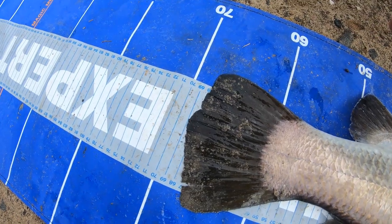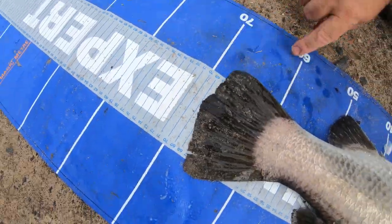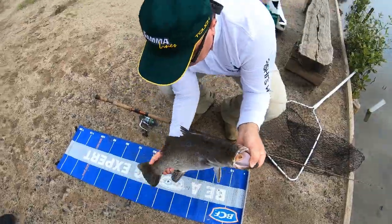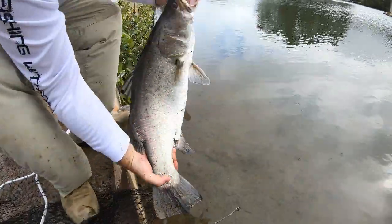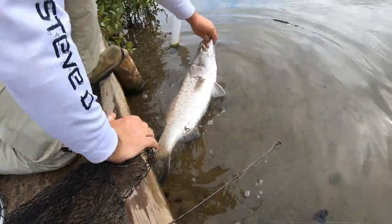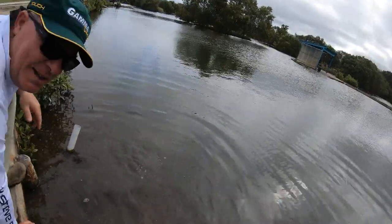It's actually 69 centimetres — four centimetres off. Fair one. So we're going to put him back in. Just sloping him down like that, grab the caudal tail, and there he goes. Easy, isn't it?